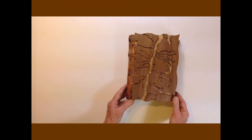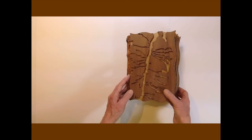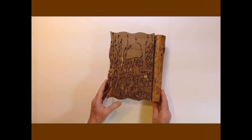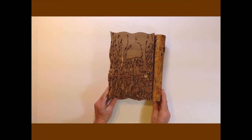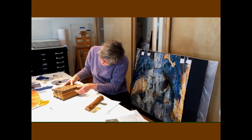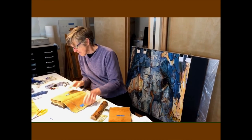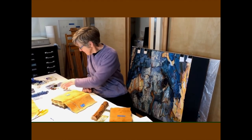The covers show the patterns of two bark beetle species — mountain pine beetle on the front and fir engraver on the back. This video shows me starting some of the embroidery on Obligate Mutualism. The book is called that because the beetles and the fungi both depend on each other.